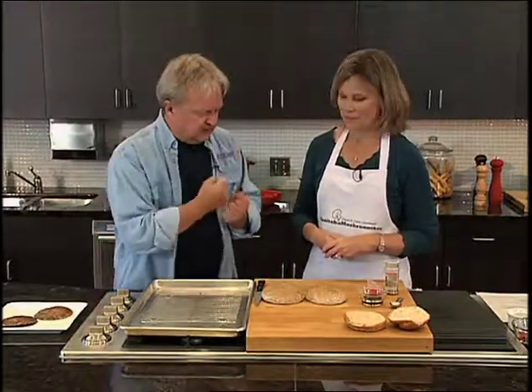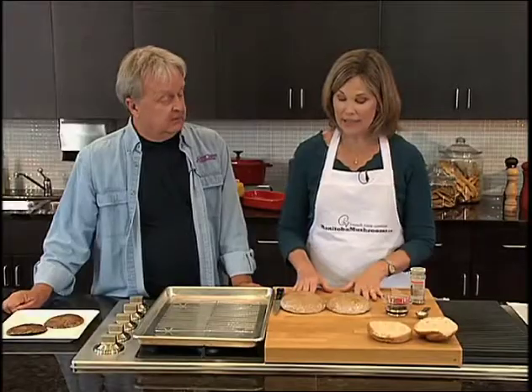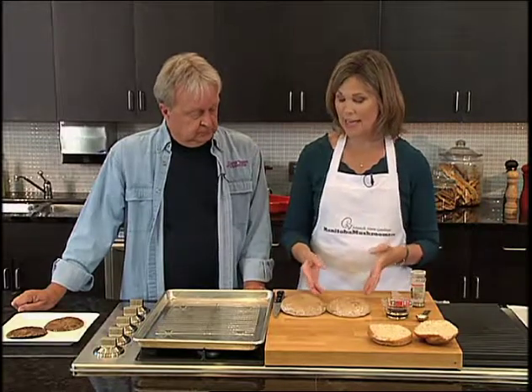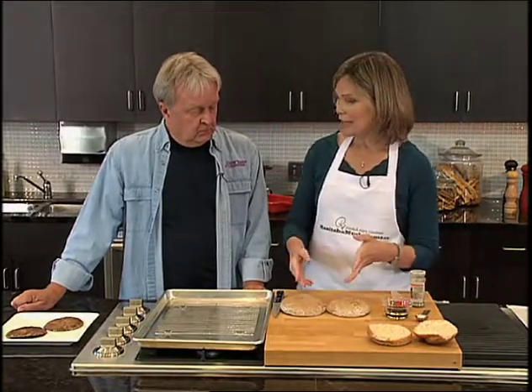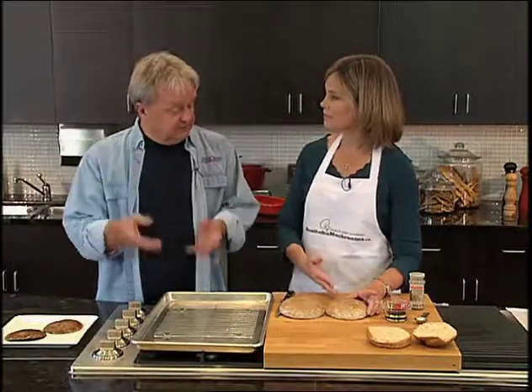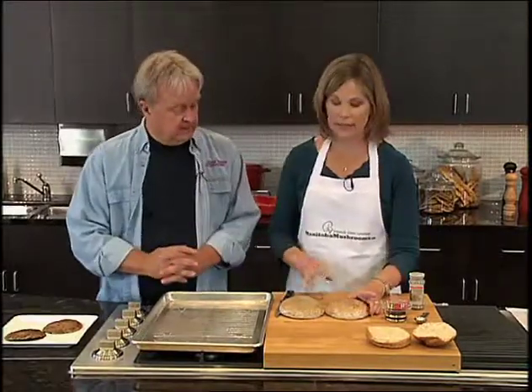We're doing some more shrooms with a view, and this is one of my favorite mushrooms — the portabella. A lot of people are unfamiliar with it because it can be very daunting; it's a large mushroom and they're not quite sure how to use it. But it's excellent as a meat substitute, as a vegetarian burger. Today I'm going to show how you can use it as a burger — a delicious, different alternative to a regular burger.